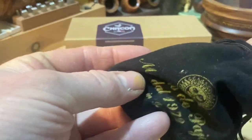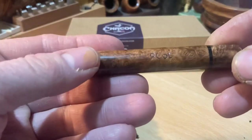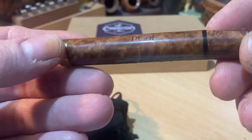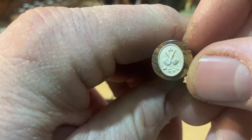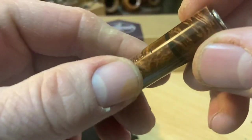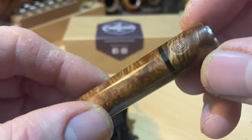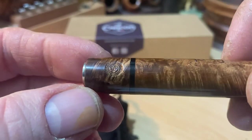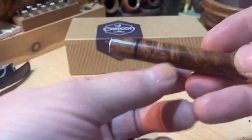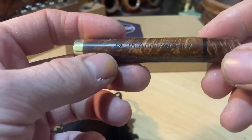It's a 50th anniversary tamper — absolutely gorgeous piece of briar. 50th anniversary, 1970 to 2020. It has the Pipe Club of London logo on the top, and it has the sundial emblem for Mastroda Paya. And it's got a brass tamper cap on the end.